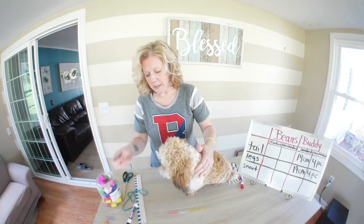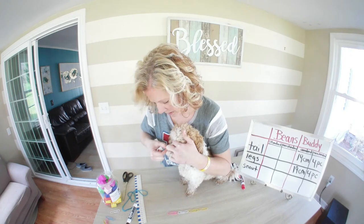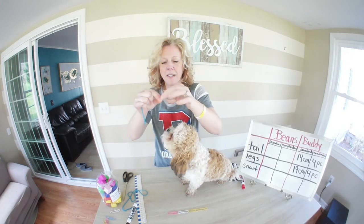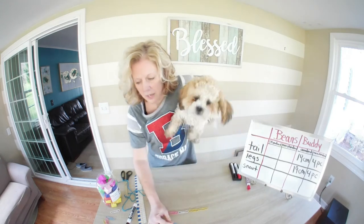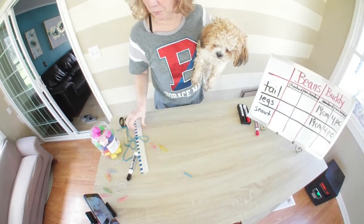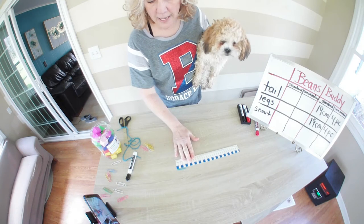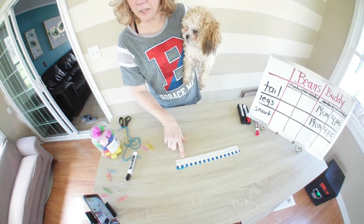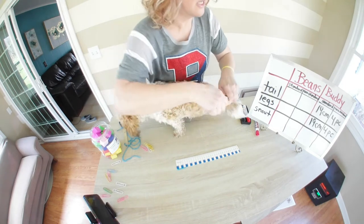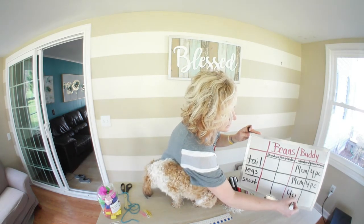We're going to put the string right to the base of his snout to the end of his nose — and he's got a teeny, tiny nose. So I'll cut the string right here, line it up on the ruler with my endpoints matched up, and it looks to be 4 centimeters. So his snout is 4 centimeters long, and I'm going to record 4 CM.